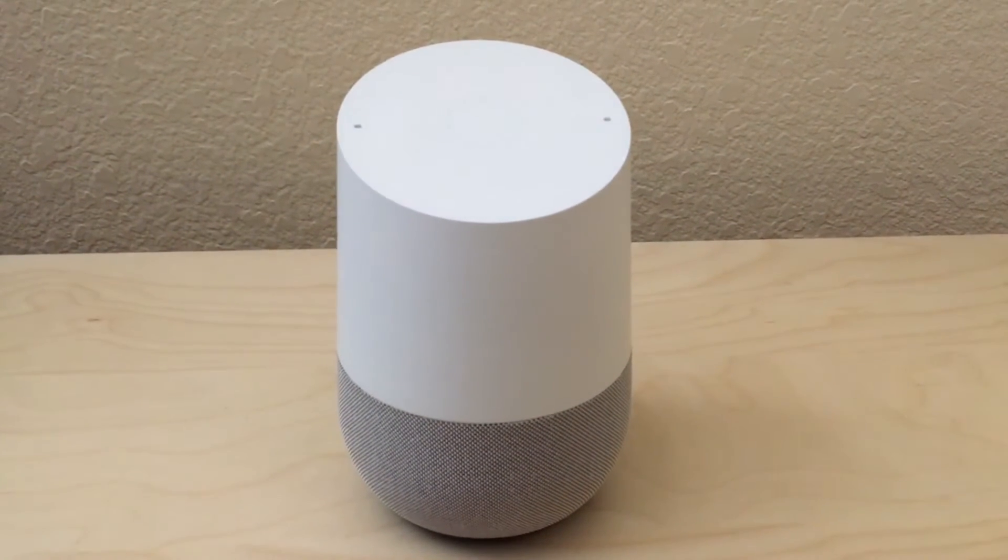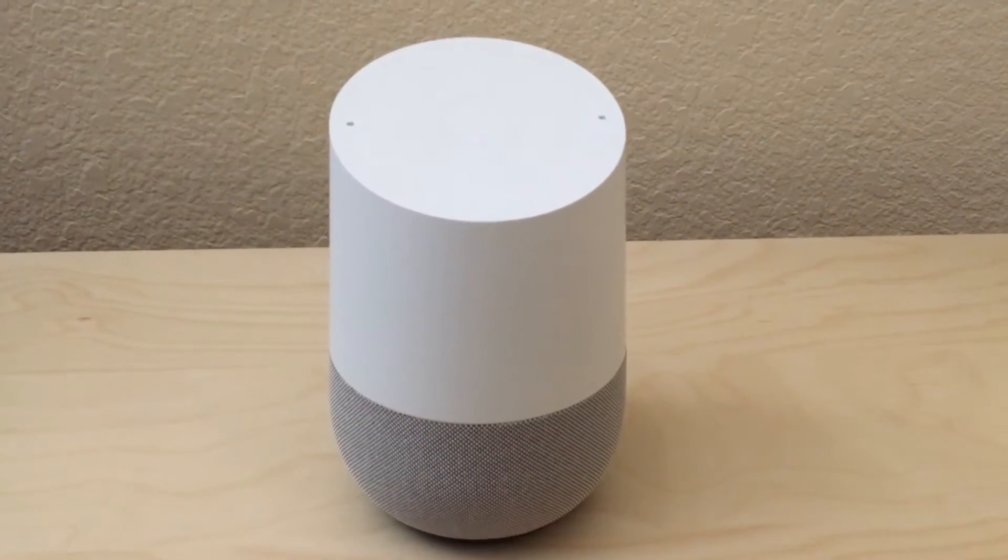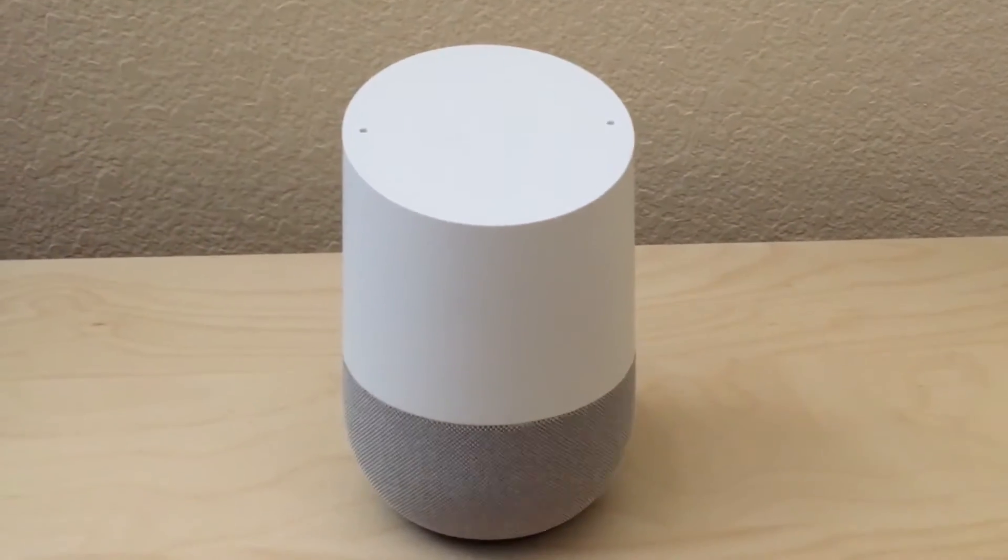Hey everyone, this is Ryan, aka The Frugal Geek, and today I wanted to show you a quick tip to help you get more out of Google Home.